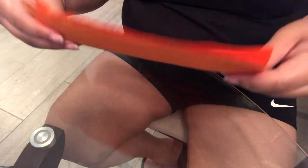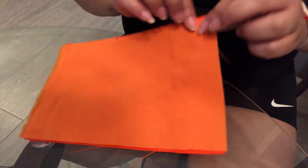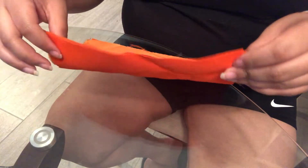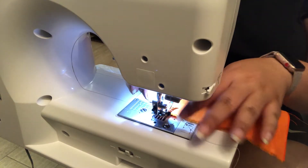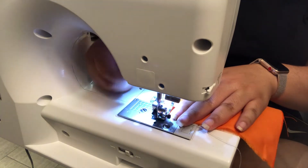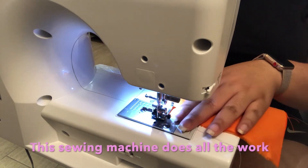Next we're going to start sewing. We're going to sew the longer parts first, so we're going to stitch this part and then stitch the second side. We're going to line up our fabric to the point we want to start the stitch, release it, cut down the needle, and begin stitching.